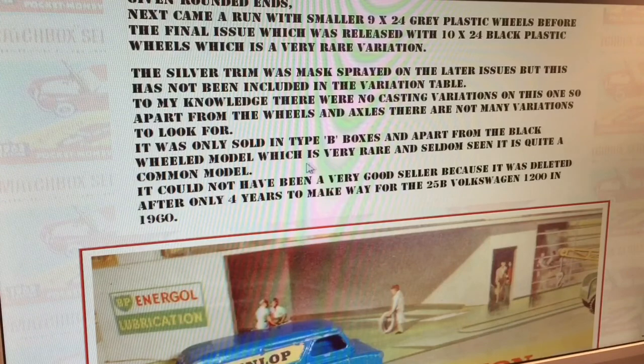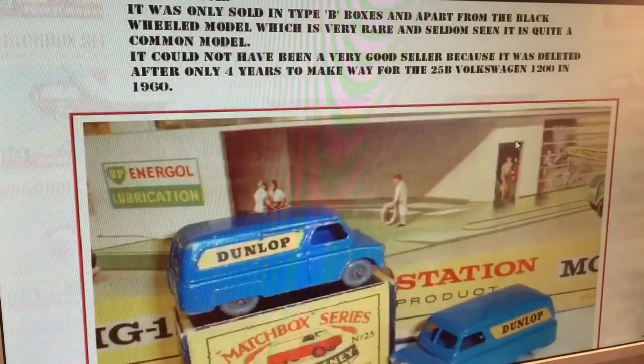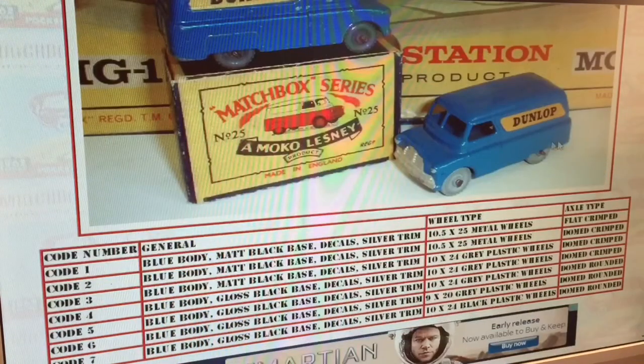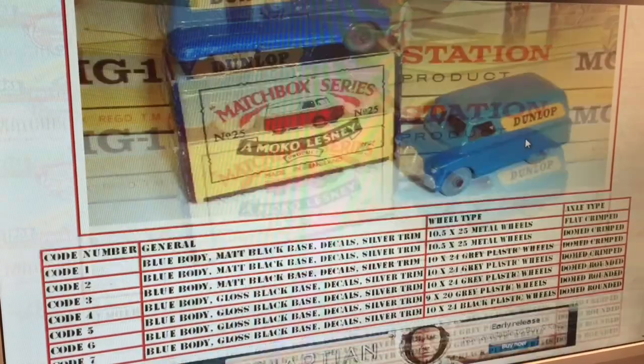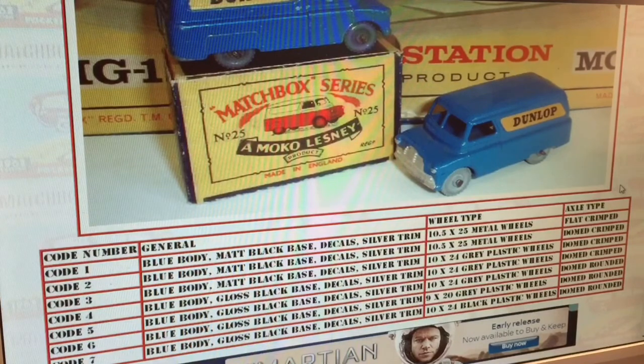Apart from the black wheeled model, which is very rare and seldom seen, it is quite a common model. So really it's all about the grey — grey metal or grey plastic, crimped and domed. Both boxes, and it's only available in the Moco range. There's only seven variations as well. So here we go, we've got our metal wheel variations. There's two of them.